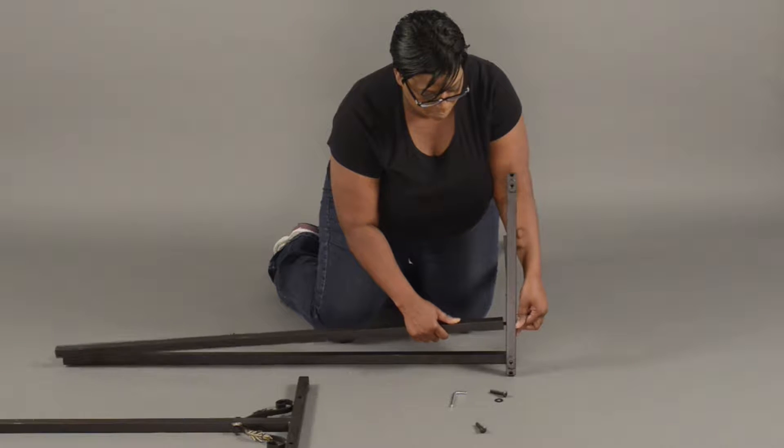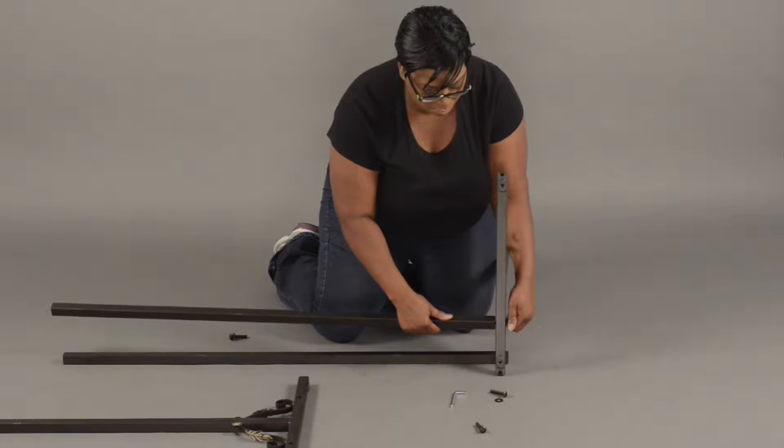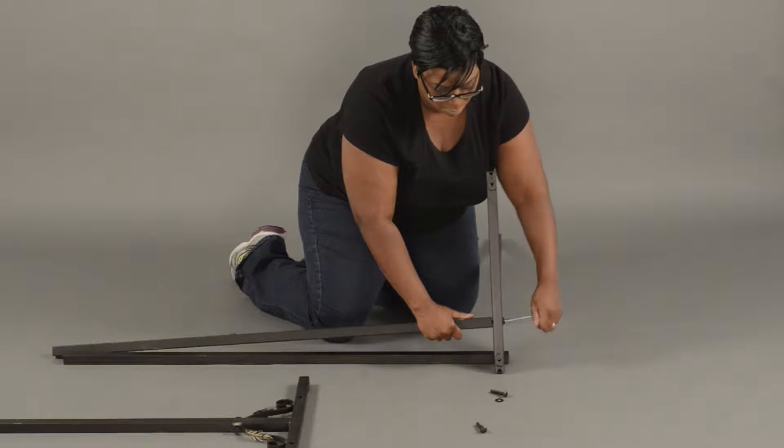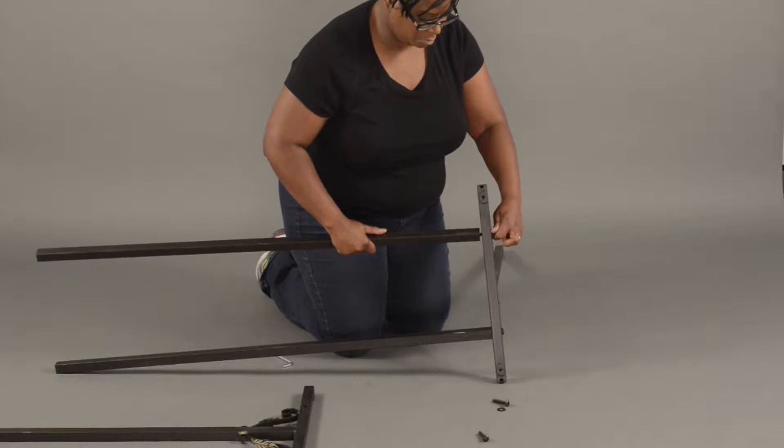Secure the bottom crossbar to the end panels with the Allen wrench and washer. Tighten down with the Allen wrench provided. Repeat this action on the opposite side.